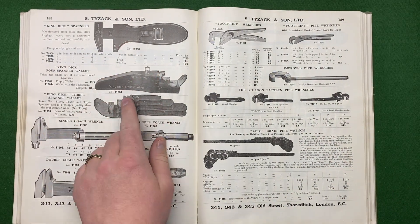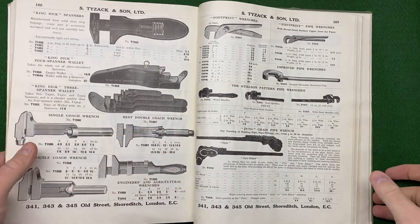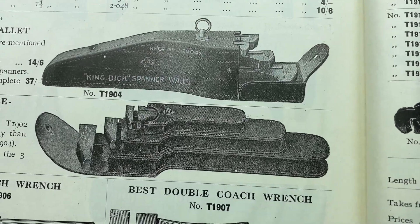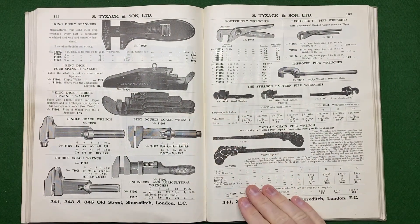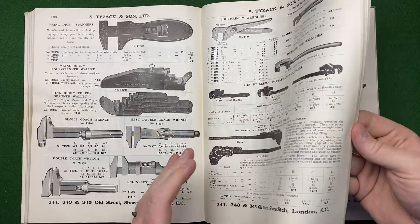This is a set of three King Dick spanners in a leather case — I would love to find one of those leather cases, I think they're fabulous, but I've never seen one. Lots of other pipe wrenches in the book as well — it's not just a spanner book, it has all sorts.